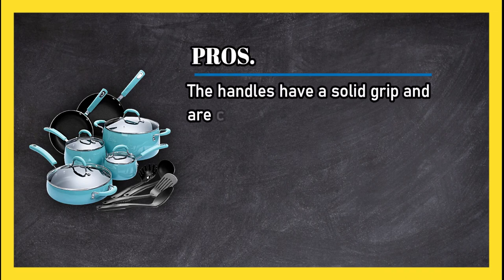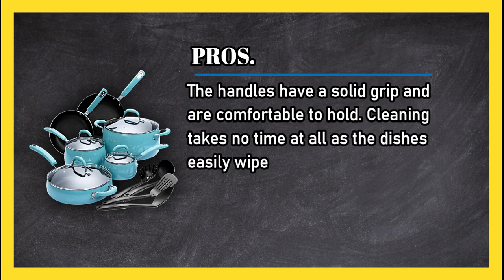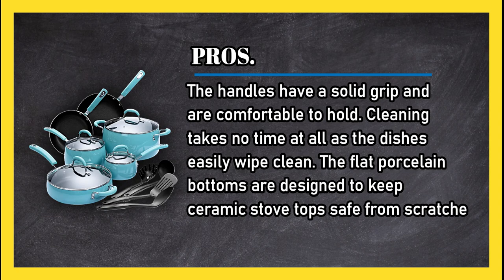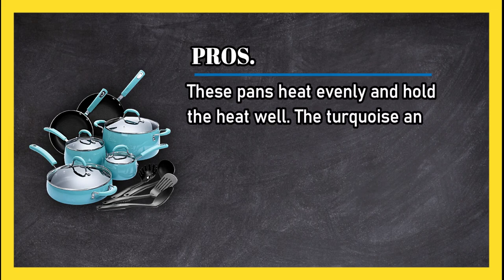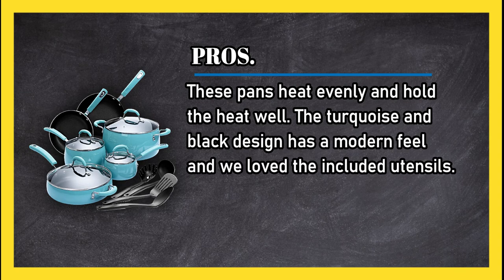At number one, the Finn Homie hard porcelain enamel aluminium cookware set. Pros: the handles have a solid grip and are comfortable to hold. Cleaning takes no time at all as the dishes easily wipe clean. The flat porcelain bottoms are designed to keep ceramic stove tops safe from scratches, and these pans heat evenly and hold the heat well.